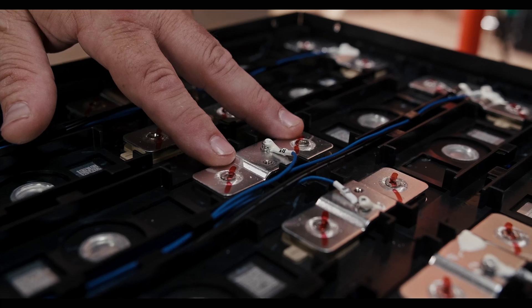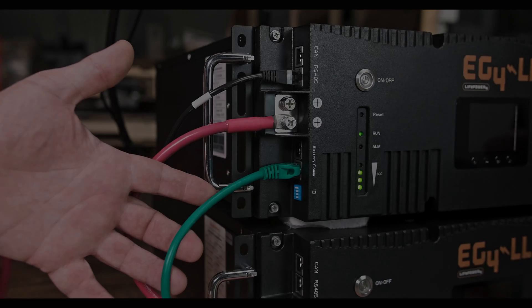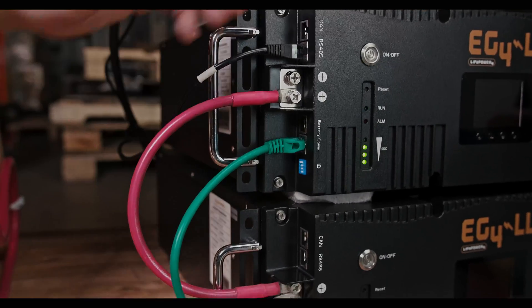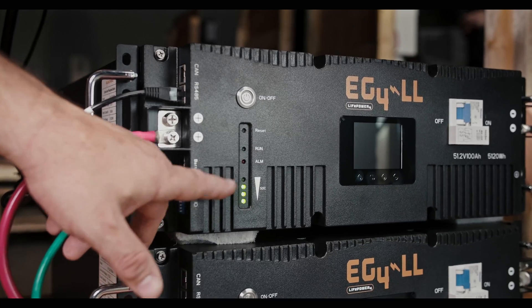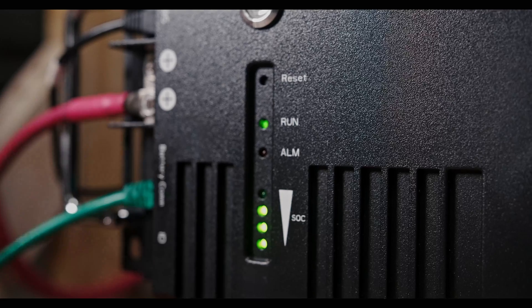Welded cell connections for reliable quality of build and equal cell resistance. Communication with up to 16 batteries in one bank. Power button and built-in DC disconnect breaker for added safety and functionality.